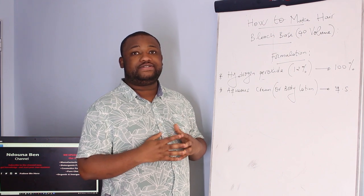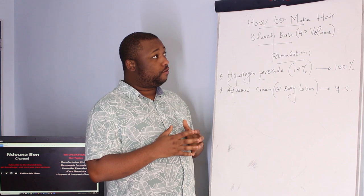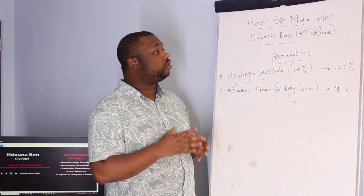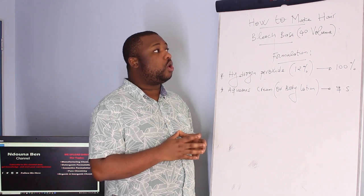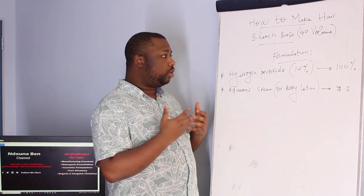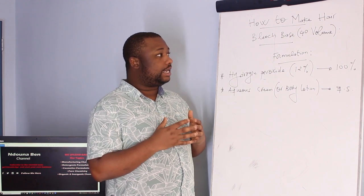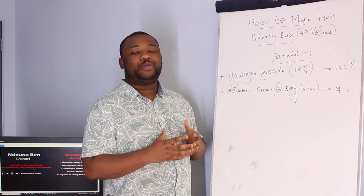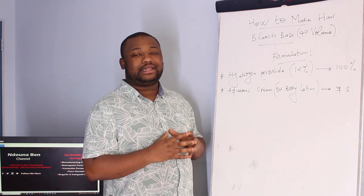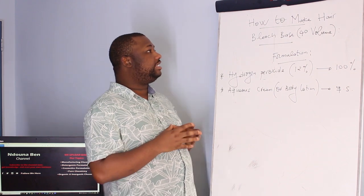As I said earlier, I'm going to give you the formulation on how to manufacture the air bleach base, also called 40 volume. We're going to state the ingredients, and there are very necessary and important details that will be explained all along, so make sure you remain tuned till the end.